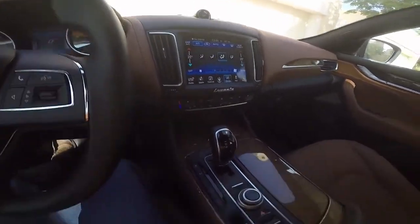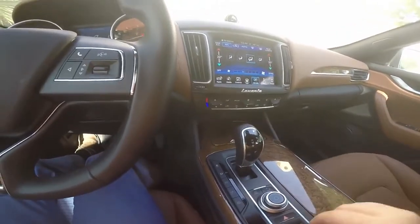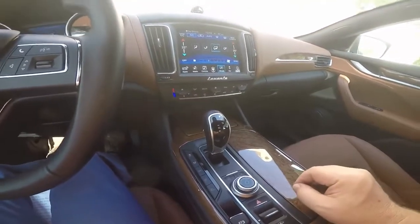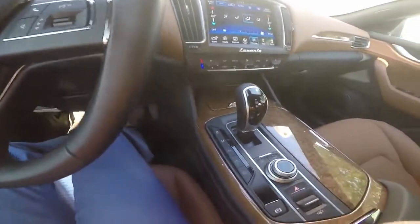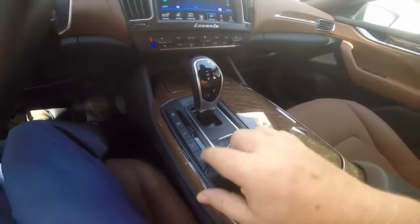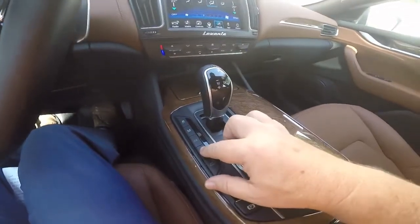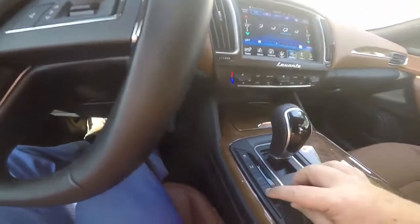I really like this centre console — I like the height of it. It's bulky and stylish. This wood trim is fantastic. I like the bulky gear lever. And the drive modes can be controlled here. There's off-road with that button there, there's sport. If you push it once, I hope you can hear the engine note change.